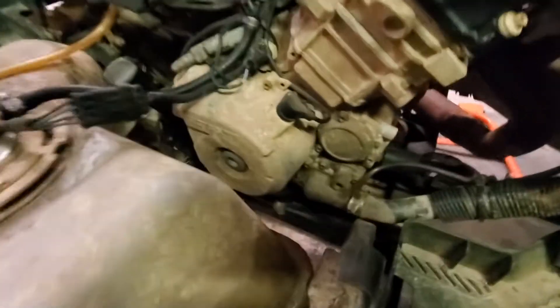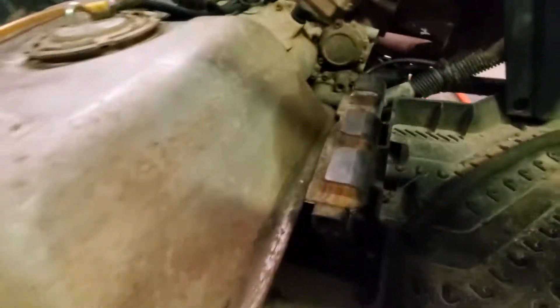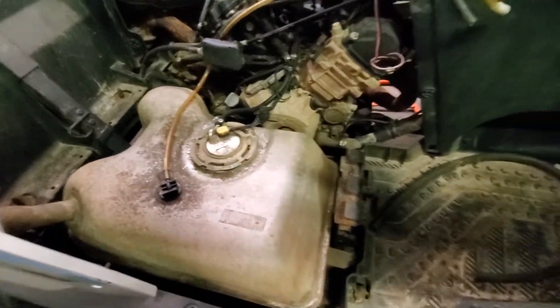My biggest issue down here is going to be getting to this water pump seal, so I might have to end up removing the tank and coming in from down right in this area down here at it.